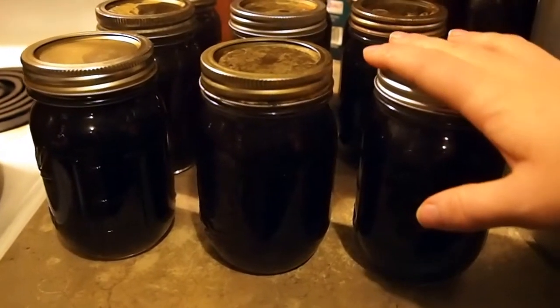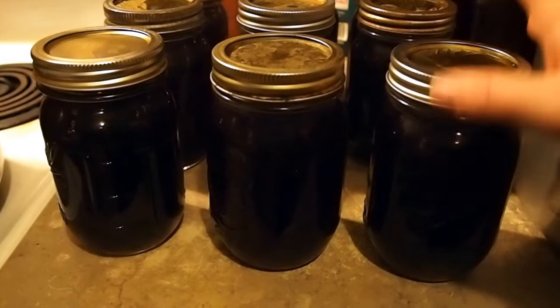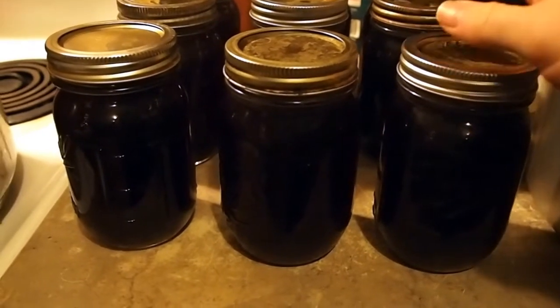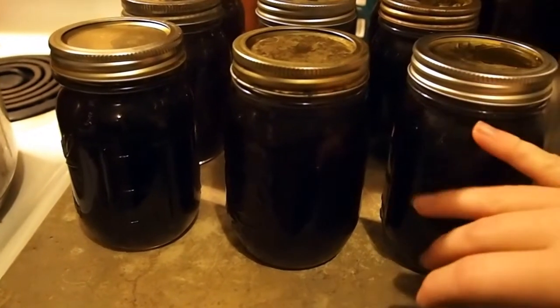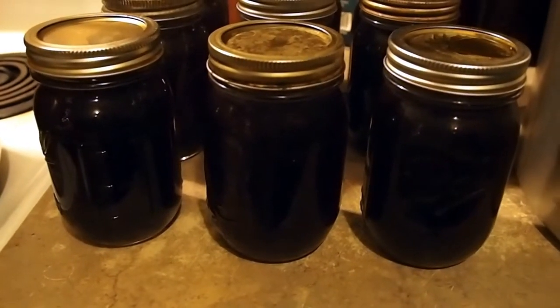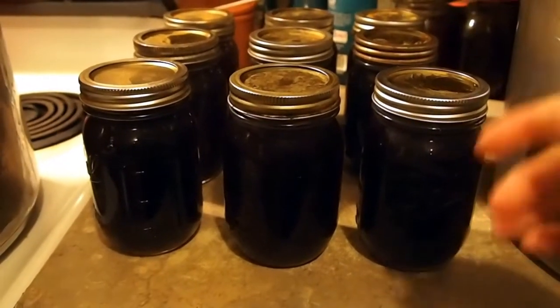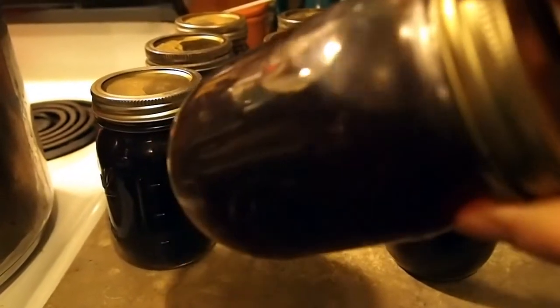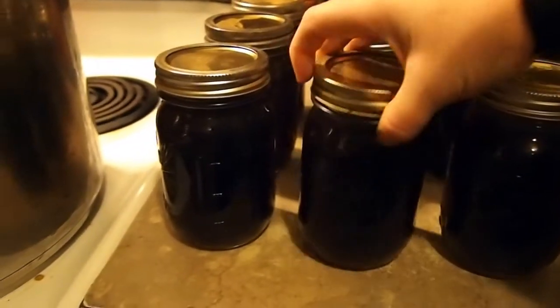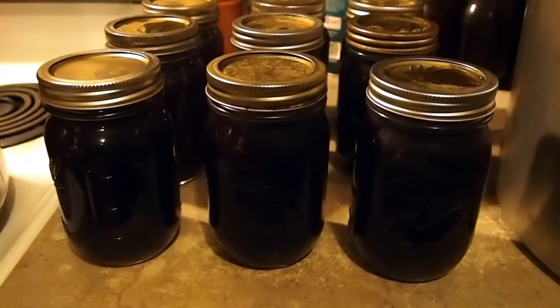It does have to be pressure canned — has to be pressure canned. I did it for 20 minutes at 10 pounds of pressure for my altitude, with an inch of headspace. I'm sorry that I didn't record that part of the video, but I still wanted to show you the end result because it's almost black, it's so rich — it's wonderful. I will see you guys for my next video, thanks for watching!